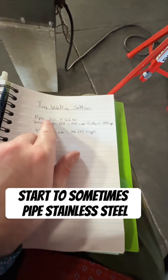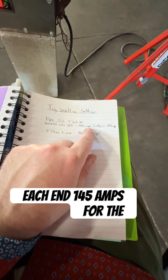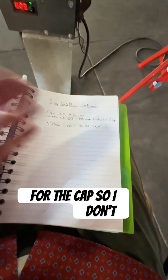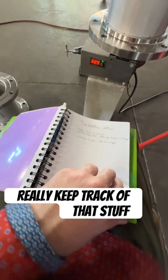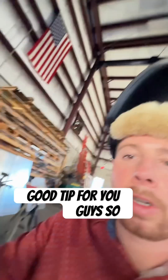For example, pipe — stainless steel, schedule 40, beveled on each end: 145 amps for the first pass and 115 for the cap. I don't really keep track of all that stuff, but definitely the positioner tip is really good for you guys.